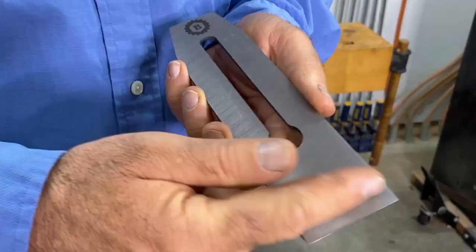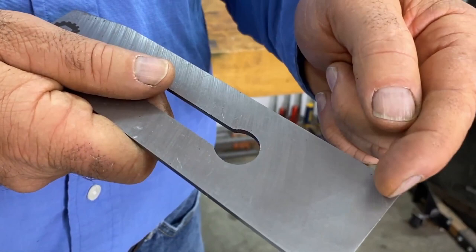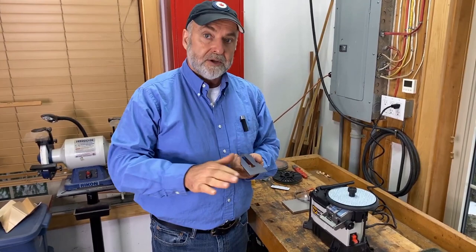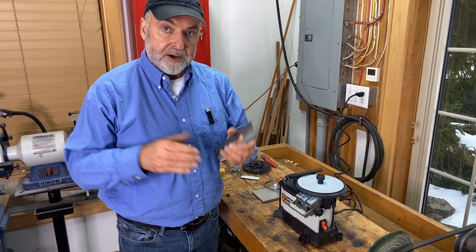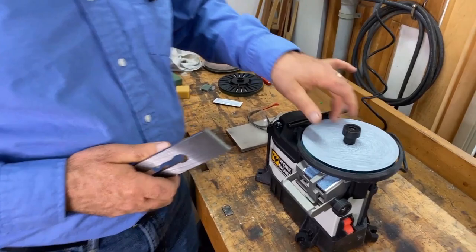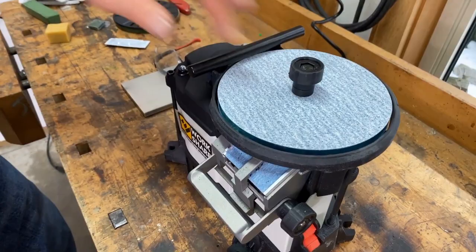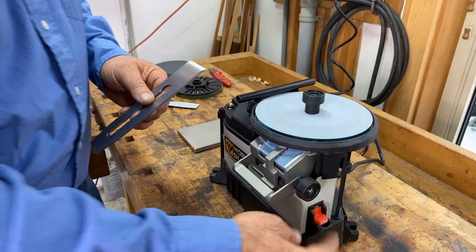As you continue to grind and hone your plane iron, it'll slowly get shorter, but it'll still remain in the realm of a polished and lapped back face. This machine is very useful for lapping the back face of plane irons, chisels, and other edge tools — because no matter what kind of edge tool you're using, both surfaces need to be smooth and polished to be as sharp as possible. This is the coarsest grit the machine can take: 80 grit. There are other discs with progressively finer abrasives.